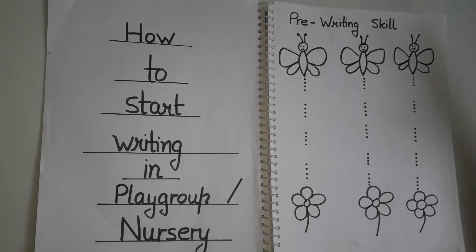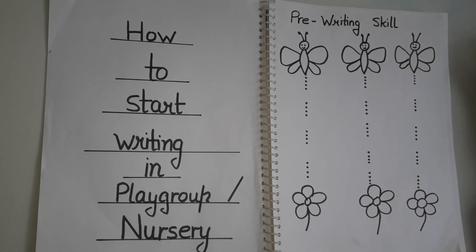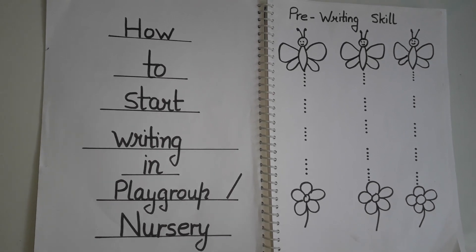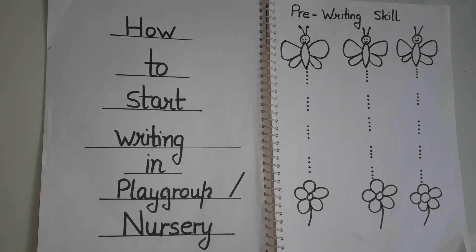They can color it too, which makes it a little more interesting. You can just say, 'Help!' — that's a very good thing. The child will feel like they are doing an activity. So you can give straight line practice in this way.